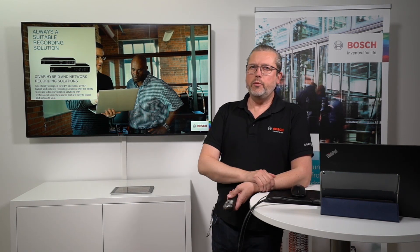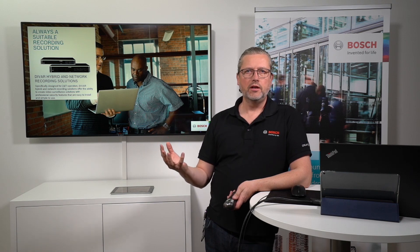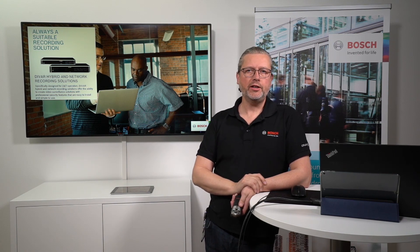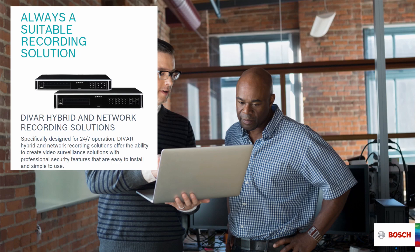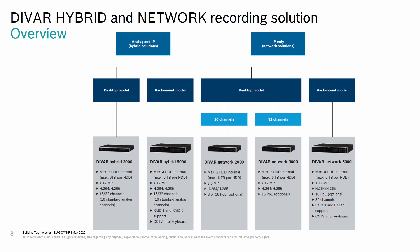This is a solution for all suitable types of recording scenarios. There will always be somebody who needs a simple-to-use, simple-to-install, user-friendly unit at a low price — that's the DVR Hybrid and DVR Network. They're positioned in an entry-level market with high performance and high quality, suitable for several different applications and verticals. Going from the 2000 and 3000 series, you also have the ability to step up to the 5000 series if you need a keyboard or intuitive key unit to control moving cameras.